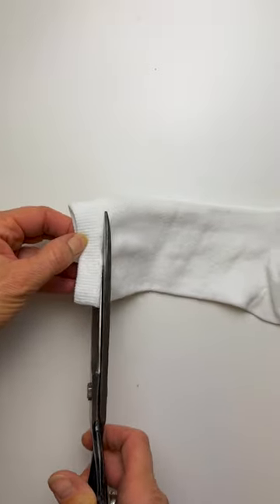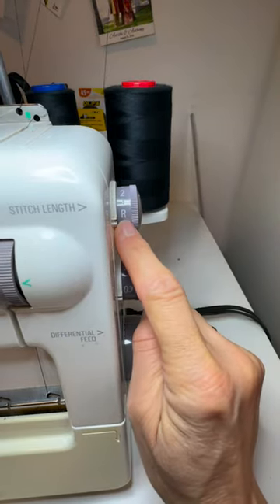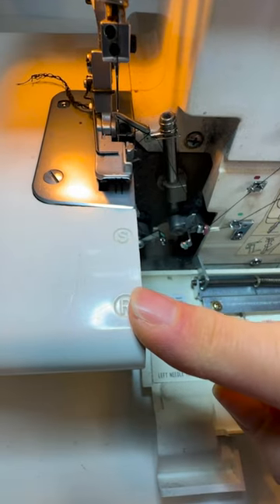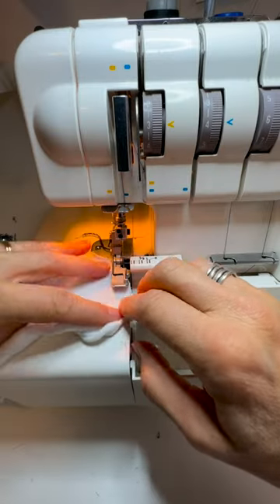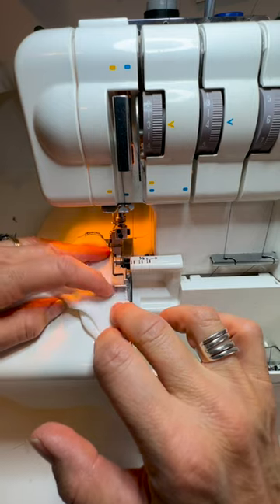I'm going to just cut off the elastic. I've got my differential feed on 0.7 and my stitch length on R for rolled, and I've taken out the left needle. I've got it set for rolled hem here but I'm keeping the blade up. Stretching out the sock, getting the edge right under next to the cutting blade, and go.